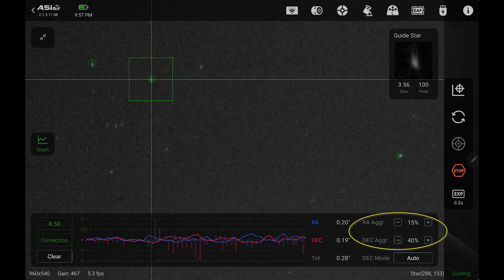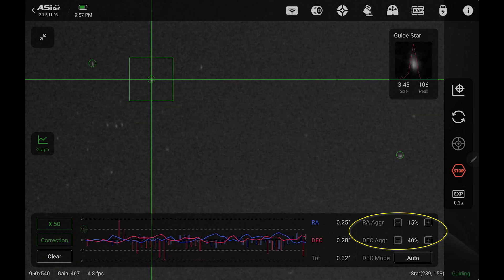Greetings humans. Are you getting the best performance out of your equatorial mount? Are you really? I have eight tips that will ensure that you are getting the best performance out of your equatorial mount. And if you've ever wondered what the RA and declination aggressiveness settings in your tracking app are all about, well then you're in the right place. I'm going to answer that and so much more. Stay tuned, the lesson starts right now.